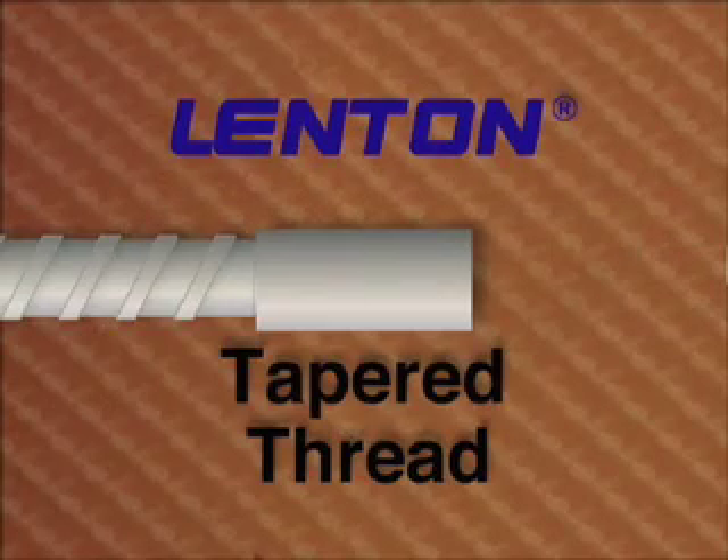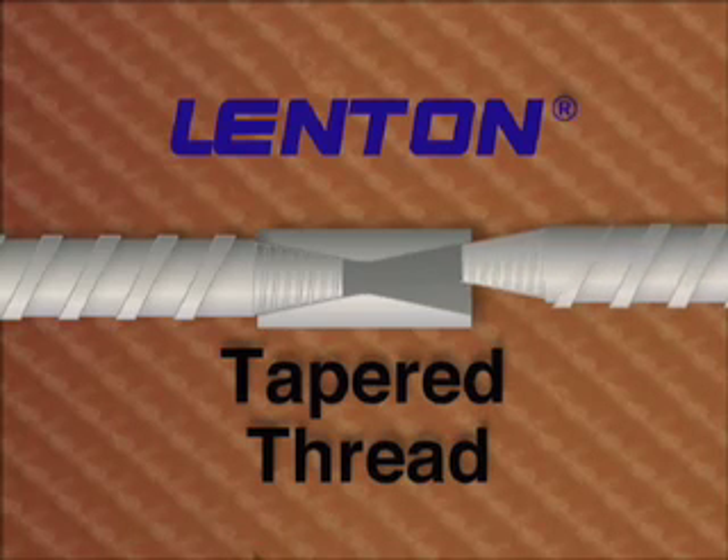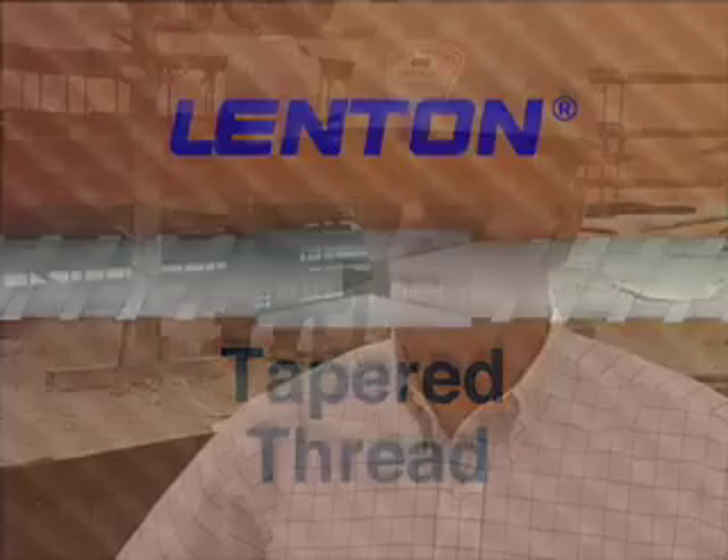There are other mechanical splicing systems, but Lenton has a unique tapered design, and that's a big difference on the job site. Butch Dugan of Great Western Erectors is impressed with the Lenton self-aligning system.